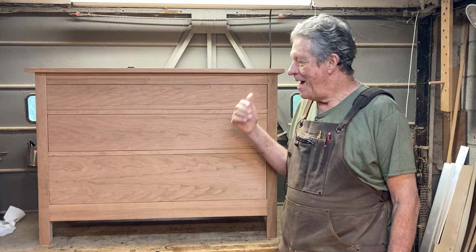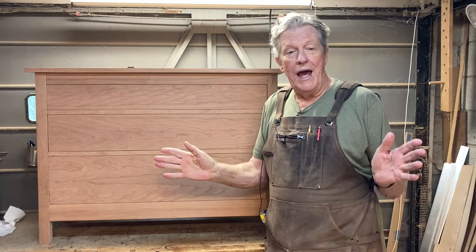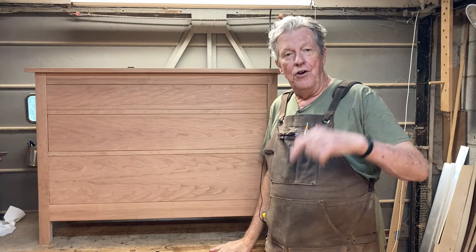There you have it — cabinet's finished. I don't have any drawer pulls on yet because I just don't know what I'm going to use. In the next video I'm going to build the top cabinet — it's going to have double glass doors on it and panels on the side just like this one. If you like this video hit that thumbs up button, please subscribe, and leave me a comment below. I'll see you on my next one — enjoy your woodworking!